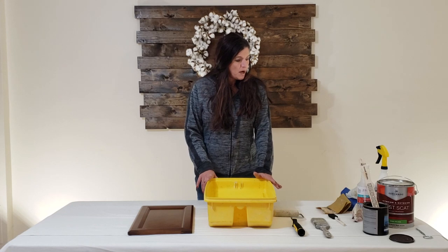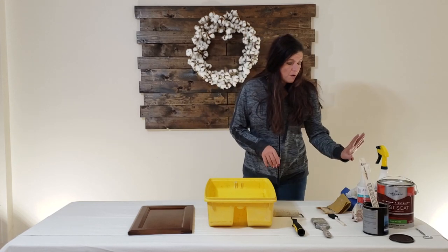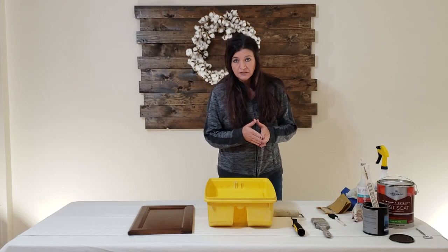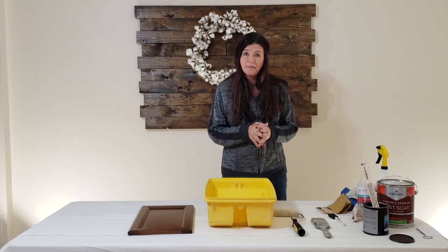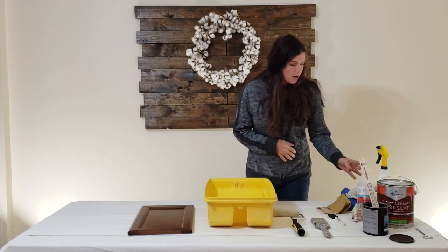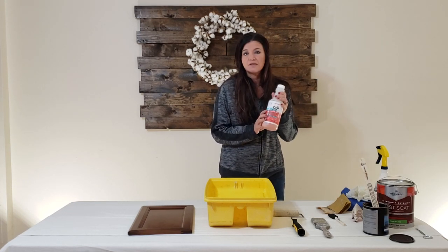We are ready to begin our project on how to glaze cabinets. I'm going to go over the supplies you're going to need today. This video is not sponsored by any of these suppliers - it is strictly my opinion and the products I like to use. First thing you're going to need is some cleaner; I like to use TSP, which you mix with water.